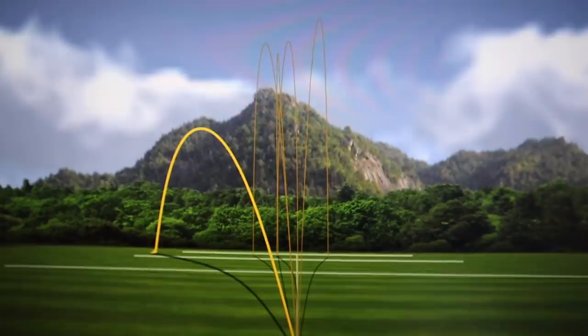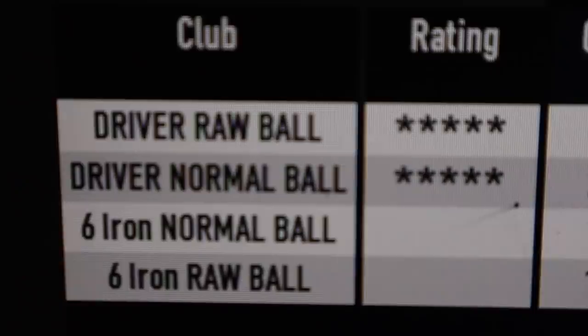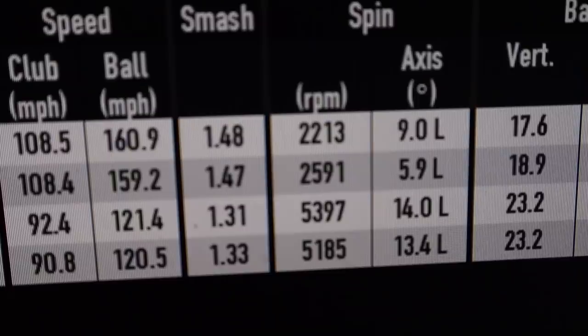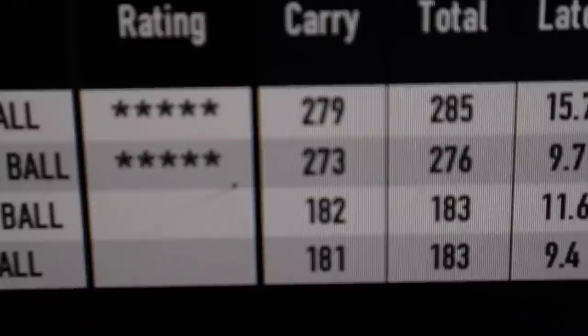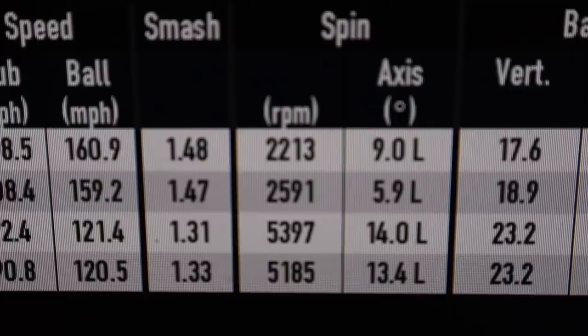I was really happy with those shots. One thing I really enjoyed were the numbers. With driver I usually carry around 275 - 279 carry, 273 carry with the normal ball (the TP5). Spin was 2,591 versus 2,213 with the raw ball. I normally use a TP5x - 285 total versus 276 total. Six irons: only one yard difference, average total exactly the same, and spin rates pretty similar at 5,300 and 5,100.